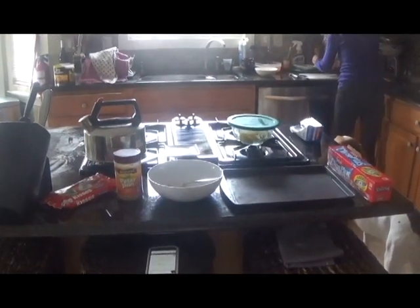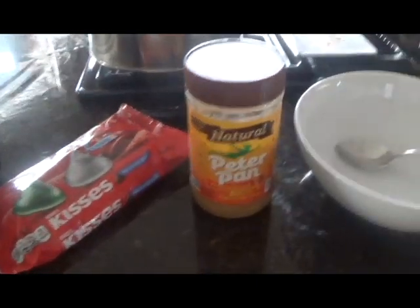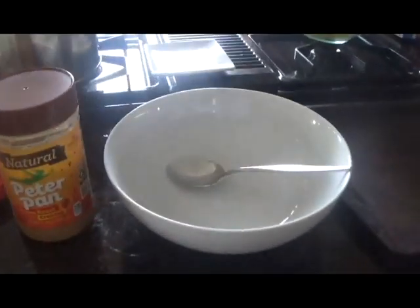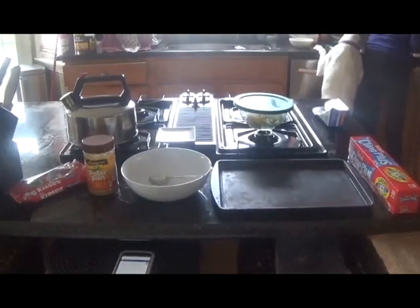For this recipe, you will need milk chocolate — I have Hershey Kisses — and you'll also need creamy peanut butter, a microwave-safe bowl, a spoon, a baking tray, and some plastic wrap. Let's make this Reese's Bark.